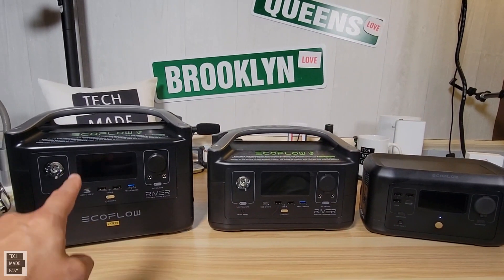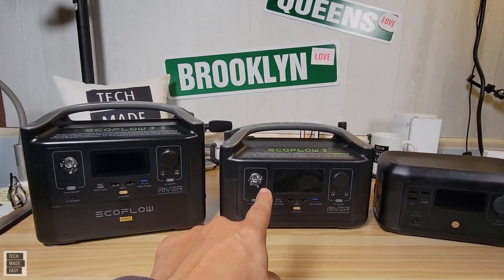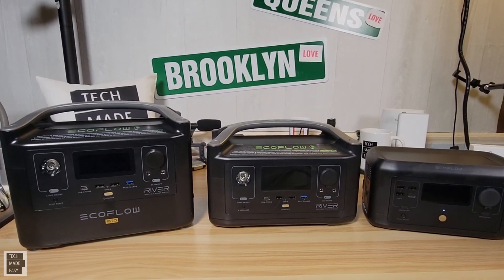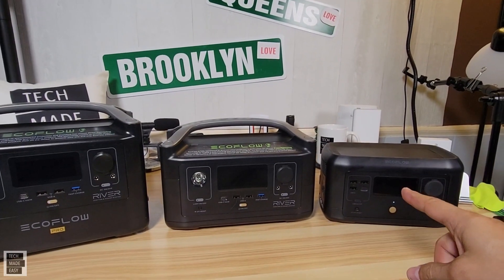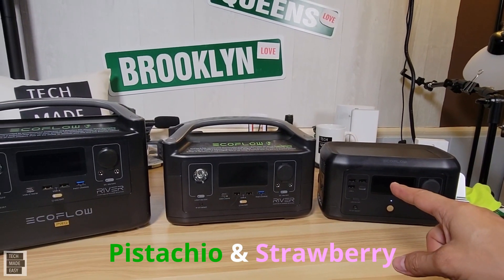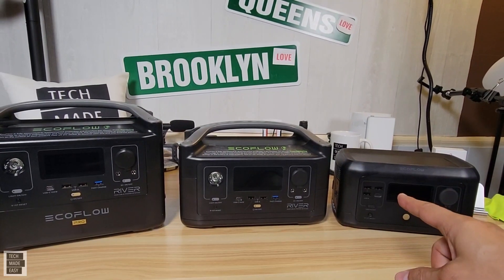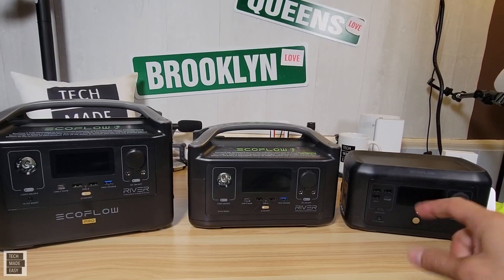Cost-wise, the Pro is $629. The River is $349. And the Mini comes in two flavors: the non-wireless version sells for $350, and the wireless version — we'll talk more about that — sells for $399.